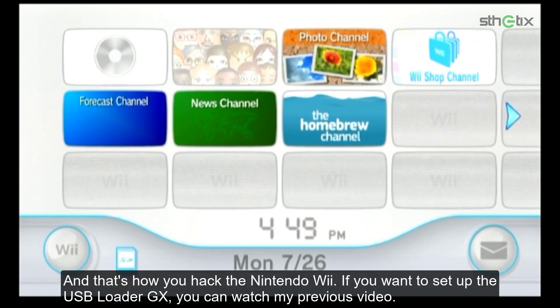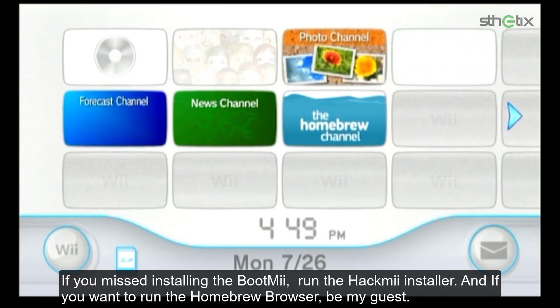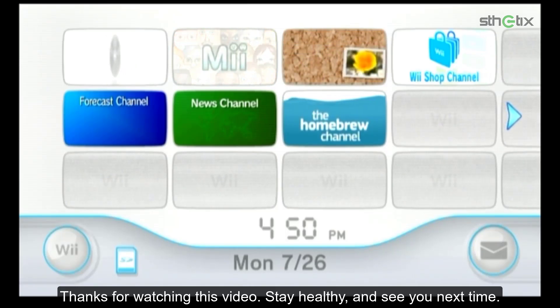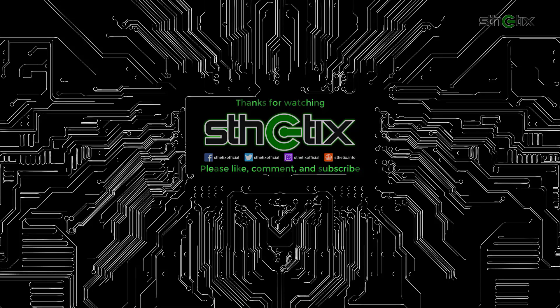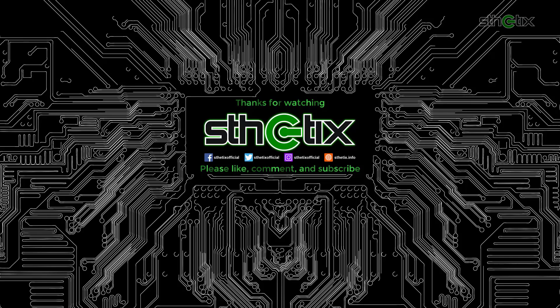And that's how you hack the Nintendo Wii. If you want to set up USB Loader GX, you can watch my previous video. If you missed installing BootMii, run the HackMii installer. And if you want to run the Homebrew Browser, be my guest. Thanks for watching this video. Stay healthy and see you next time. Bye.